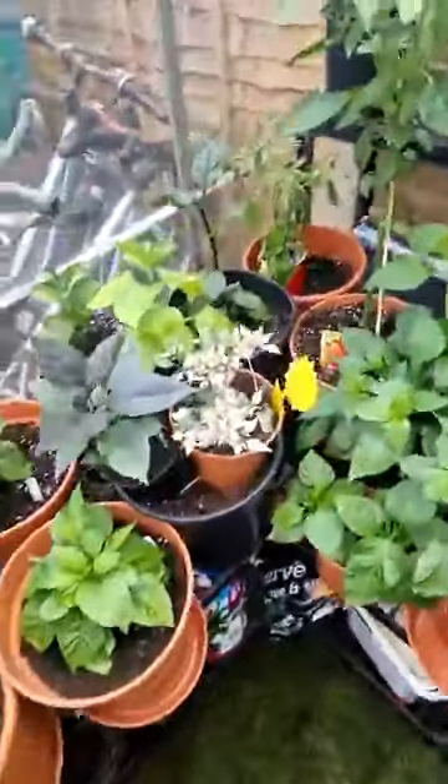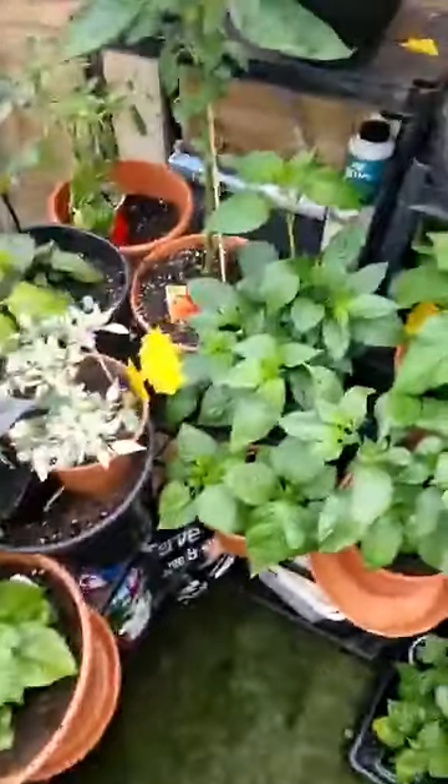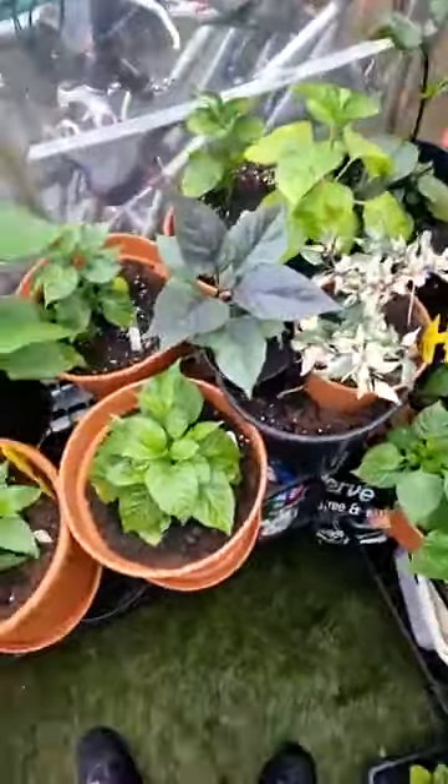Don't know if anyone's on Facebook at the moment but thought I'd do a quick live in the old greenhouse. Things are starting to pick up a bit in here now, which is good.